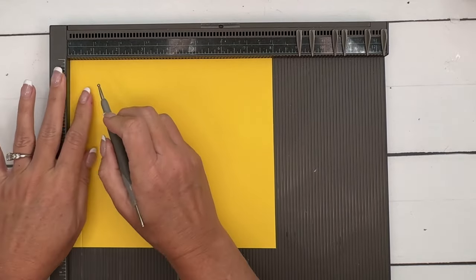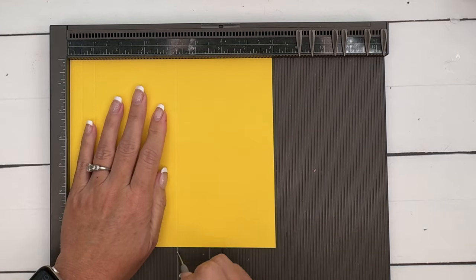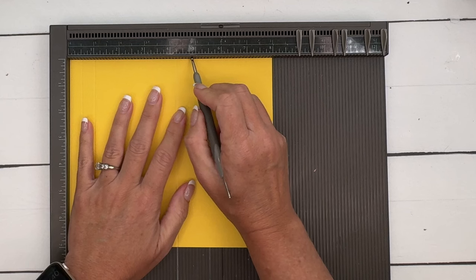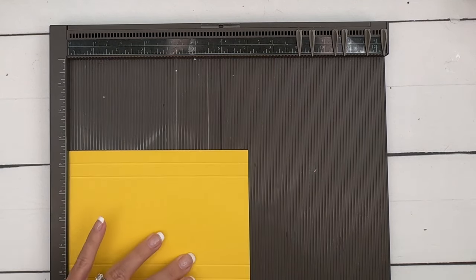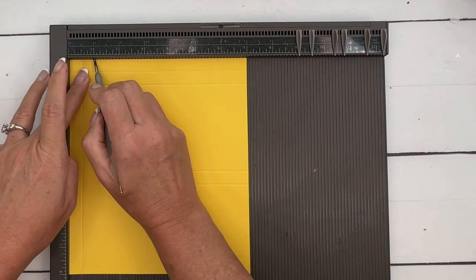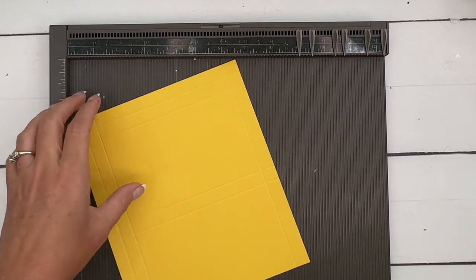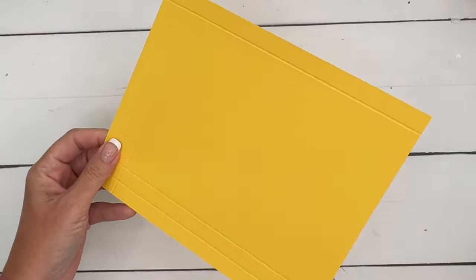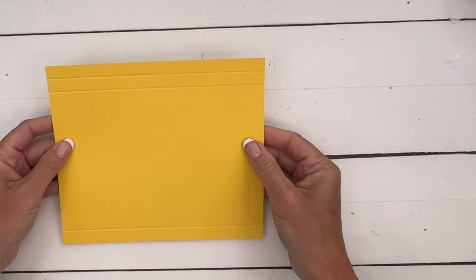Then score at 4 and a quarter and 4 and three-quarters. Then turn it to the short side — the 7-inch side — and that's going to be at half, 1, and 6 and a half. The first side we're going to work on is that 8-inch side, which is the one that has the score lines down the middle.